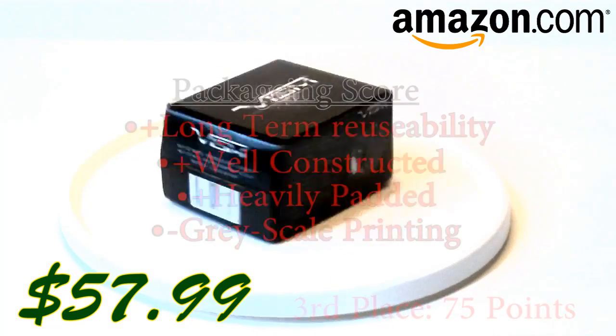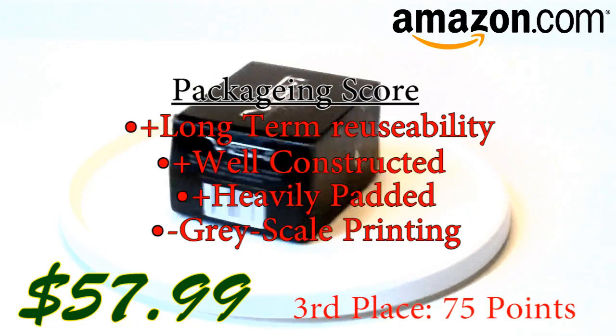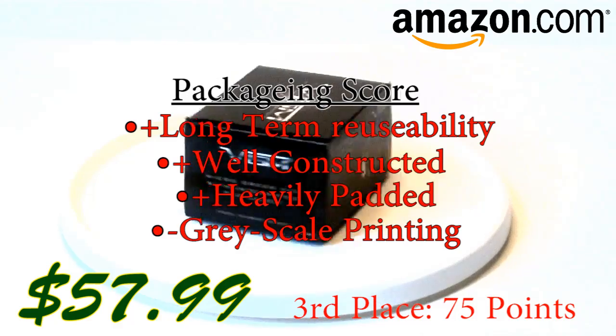Third place would have to be the VISM. It's also very stylish on the outside, well constructed, and shiny — so for all of us OCD, ADD people, it gets your attention. Construction is very nice and it has a lot of padding inside.